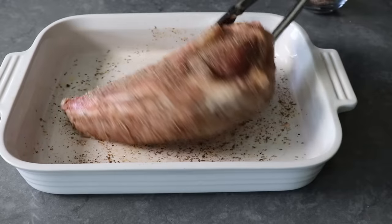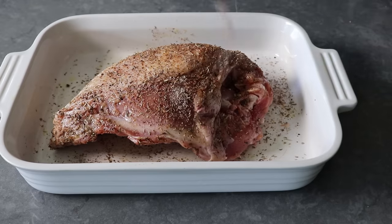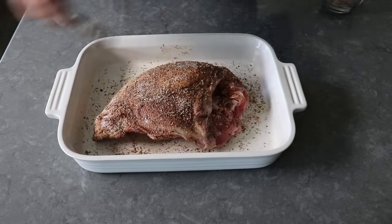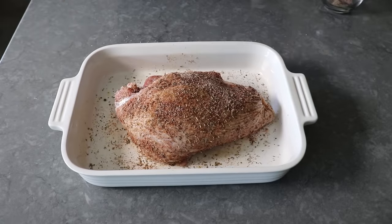But having said that, suit yourself — you are, after all, the Bruce Lee of your freshly roasted turkey. No matter what you use, make sure you apply all of the seasoning mixture. I know it seems like a lot, but trust me, that's one of the secrets. And yes, we definitely want to end with the skin side up.